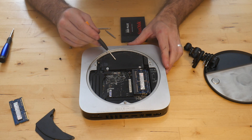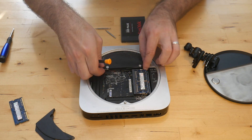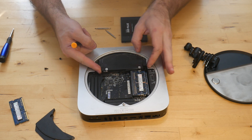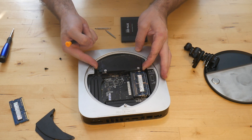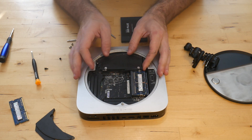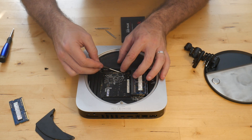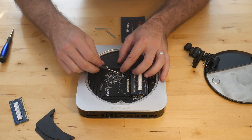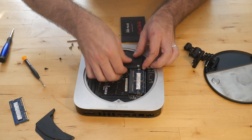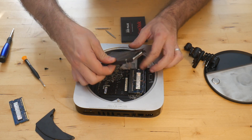Our hard drive is right here — this is what we're trying to get to. It's probably a little bit easier when you're not trying to show it on video, but you kind of pull it up carefully because there are many cables. You go at a 45-degree angle and it'll let you slide the drive out.